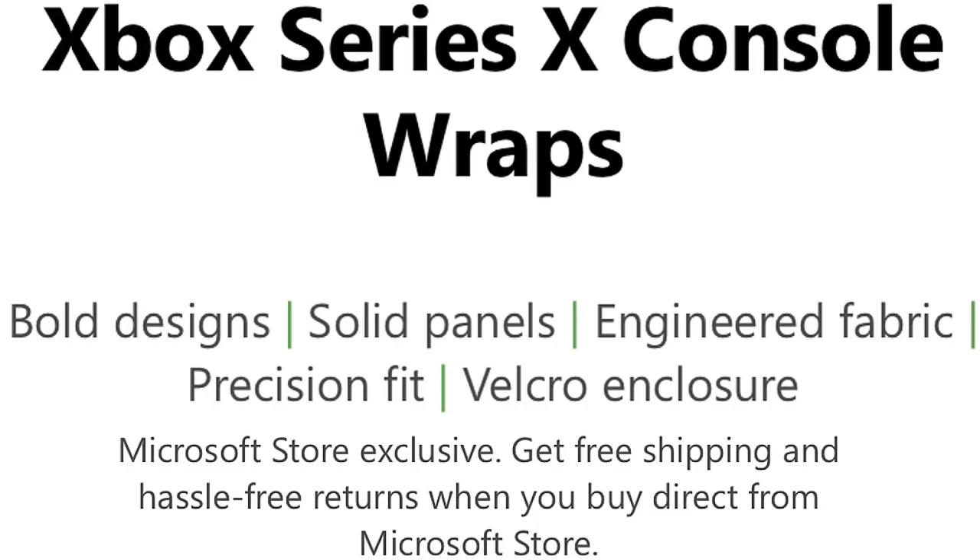These new Xbox Series X console wraps feature bold designs, solid panels, engineered fabric, precise fit, and a velcro enclosure. This is a Microsoft Store exclusive with free shipping and hassle-free returns when you buy direct from Microsoft — which is amazing because that means no tax on shipping.